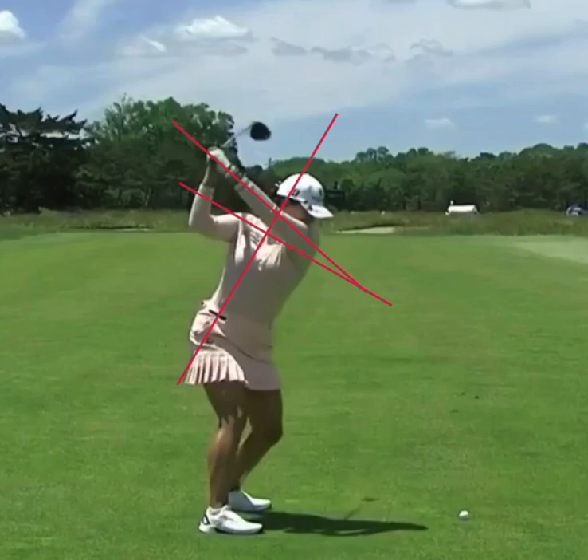Jin Young is a little bit more upright. If we put a circle, you'll see here, if you look really close, it almost looks like her shoulder is almost right in her chin, right in her mouth. Again, it's not a bad position to be in. A lot of players have played well from upright positions, but this is definitely not something you'd see more modern players do today.